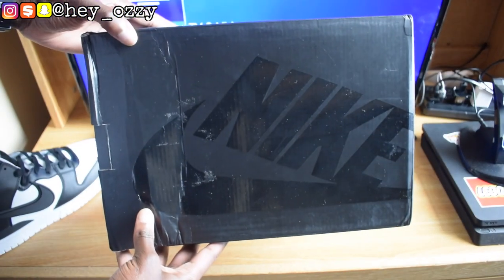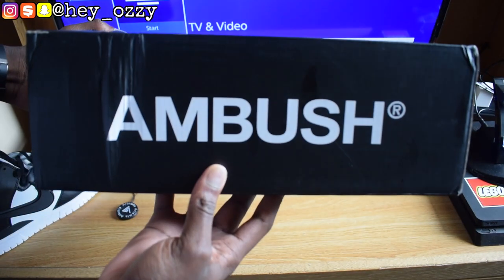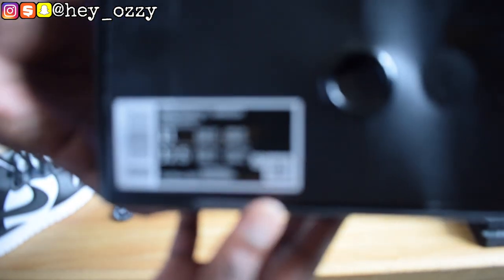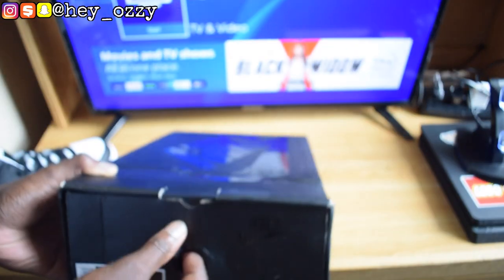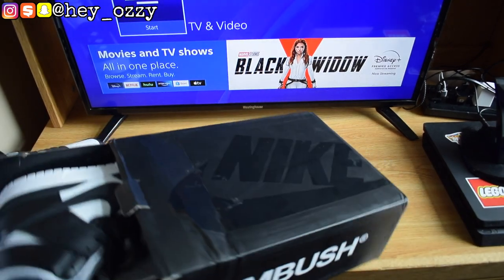This is a traditional black Nike sportswear box and it has the Ambush print on there. It says Nike Dunk High slash Ambush. I got them in a size 11, got them true to size.